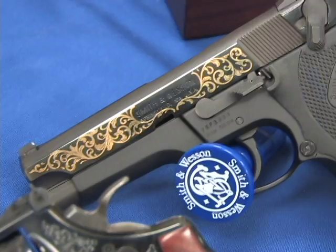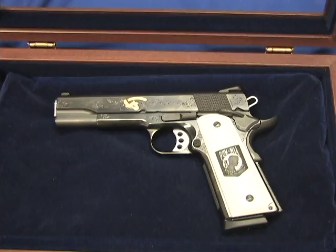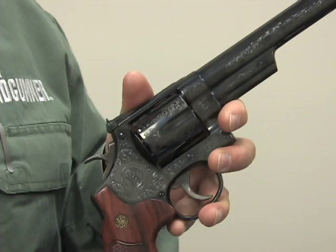Not only do they offer engraving on factory new guns, but if you have a family heirloom or just something that's near and dear to you and you'd like to see it personalized by Smith & Wesson's engraving department, all you have to do is call them up, arrange to have your gun shipped in, and you can get Smith & Wesson factory engraving on your personally owned gun.